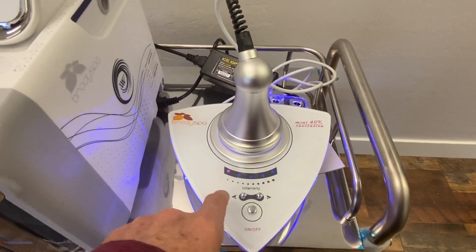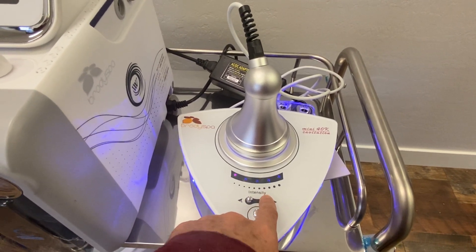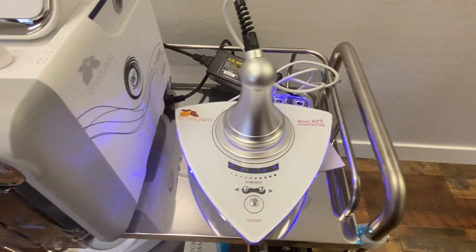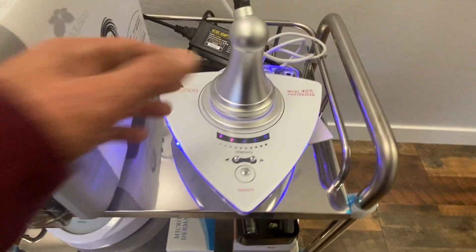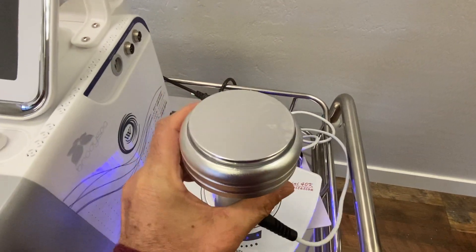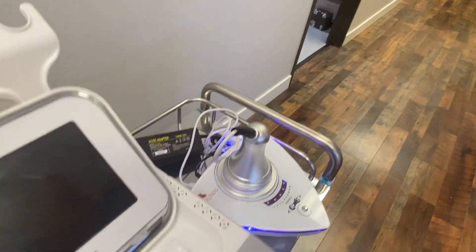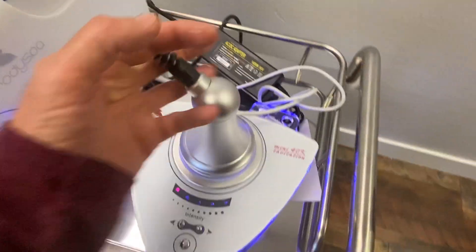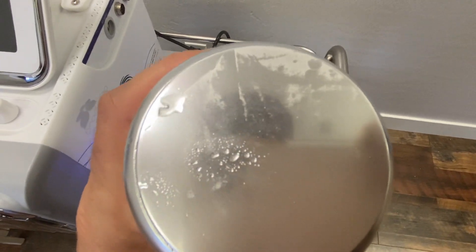You'll see it beeping, and you want to increase your intensity, and then you should see this incrementally go up to that intensity. That's when you know it's working. You can take a little bit of water and actually test it — as you can see, it's reacting to the water.